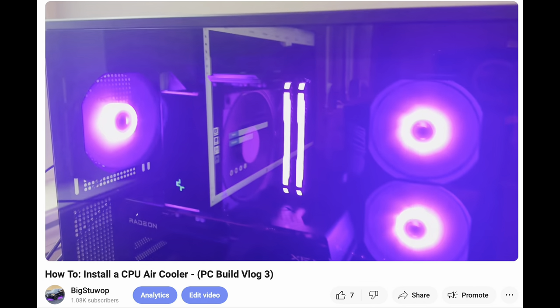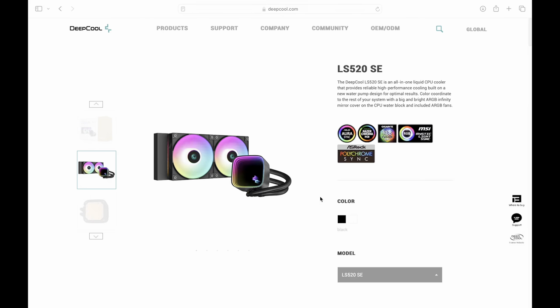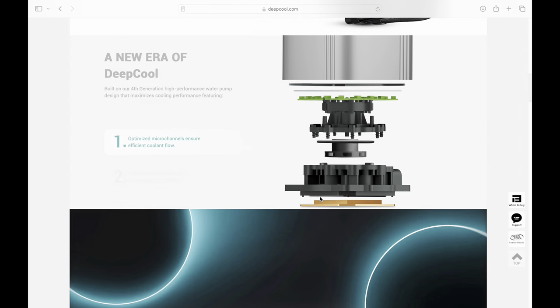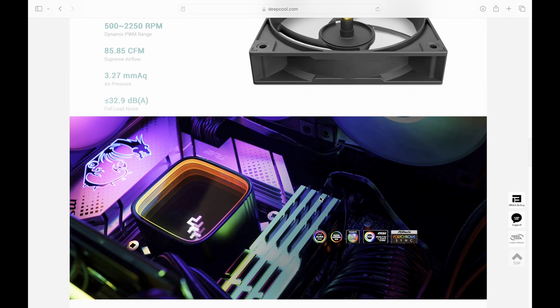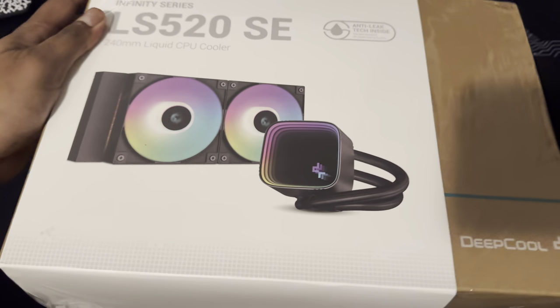Hi y'all. In my last video my CPU was overheating and I fixed that with an air cooler, but I randomly went to the website of the same company and found out they had a water cooler for 15 more bucks. So I figured why not — in this video we're going to install this and see how it works.